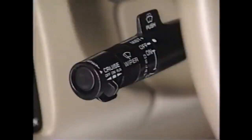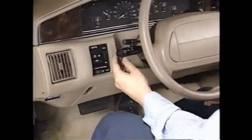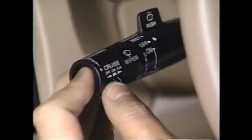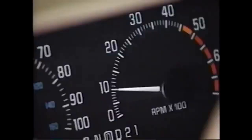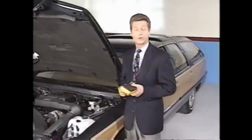To perform the system check, set the park brake and start the engine. Move the cruise on-off switch to off, then back to on. After at least three seconds, press and hold the brake pedal. Push and hold the set coast button, and then the resume-excel switch. After 10 seconds, release the brake pedal. Engine RPM should momentarily increase, then return to idle. If the system passes this test, you should also look at the vehicle's speed signal, which we'll do in a few minutes.